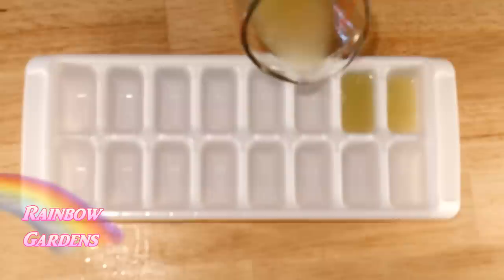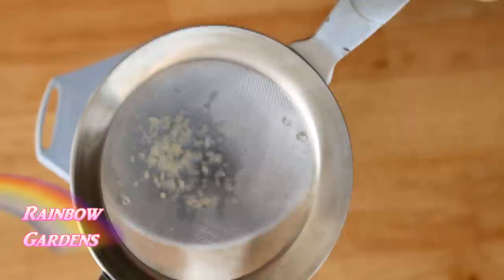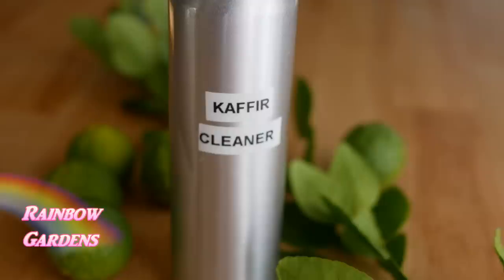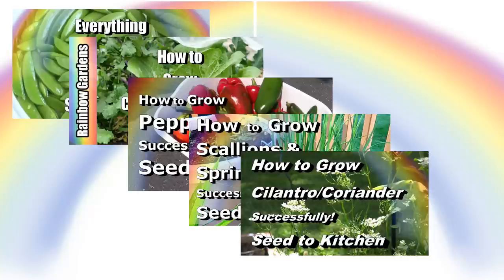I froze the juice from the limes — it looks a lot like key lime juice. Because it smells so good, you can use it for cleaning: melt a little ice cube of it, dilute it in some water, strain it, and put it into a spray bottle with a couple of teaspoons of white vinegar. The kaffir lime juice really helped kill that vinegar smell, making a nice all-natural cleaner. I also used it in some mopping water for a little extra fragrance. I hope you enjoyed the video — don't forget to check out my other how-to-grow videos. Thank you so much for watching!